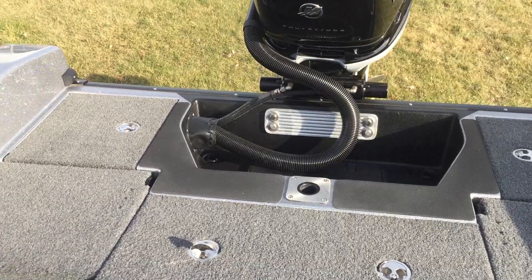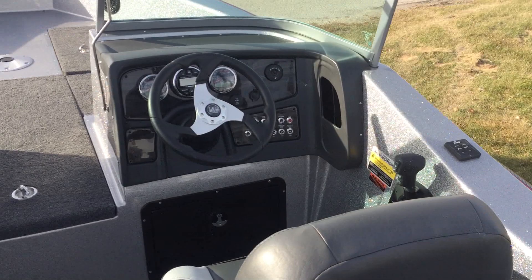This is a 2018 Warrior 208 with a 350 Mercury Verado on it. It just came into Mr. Marine and we're going to do a quick walkthrough of it.